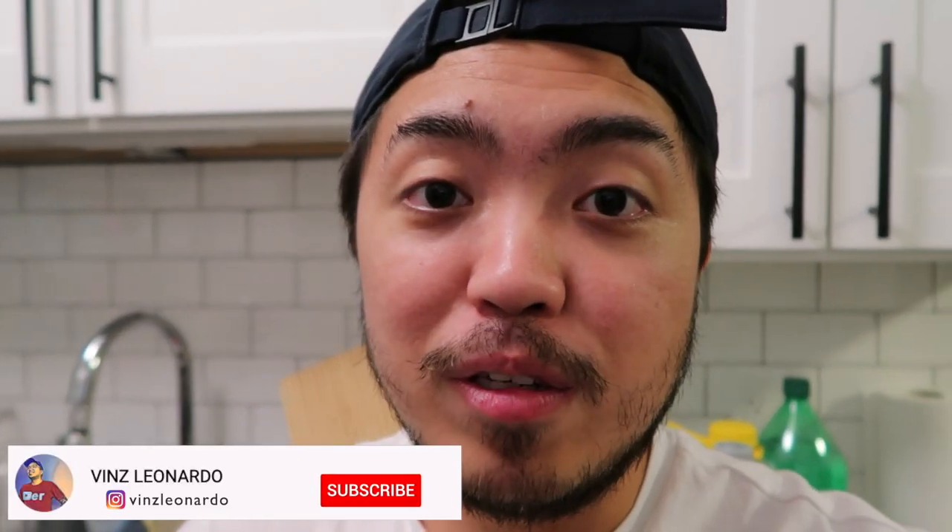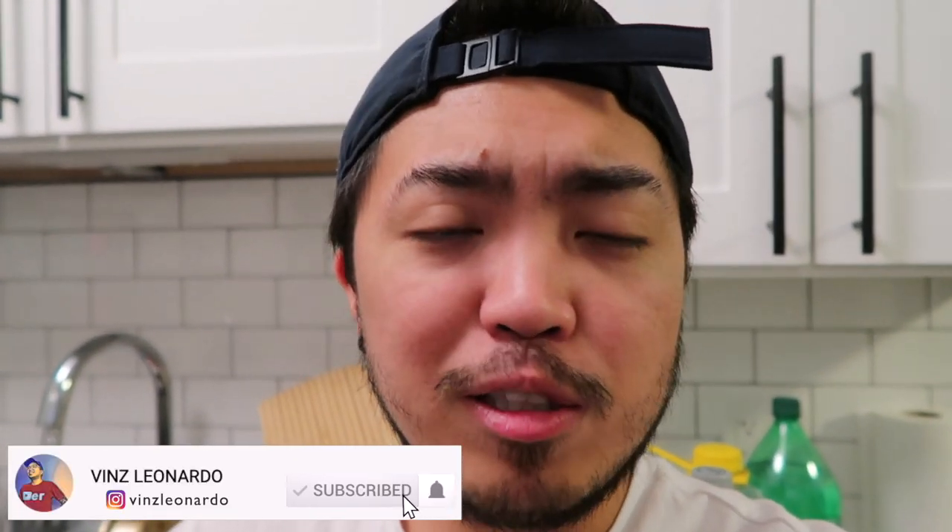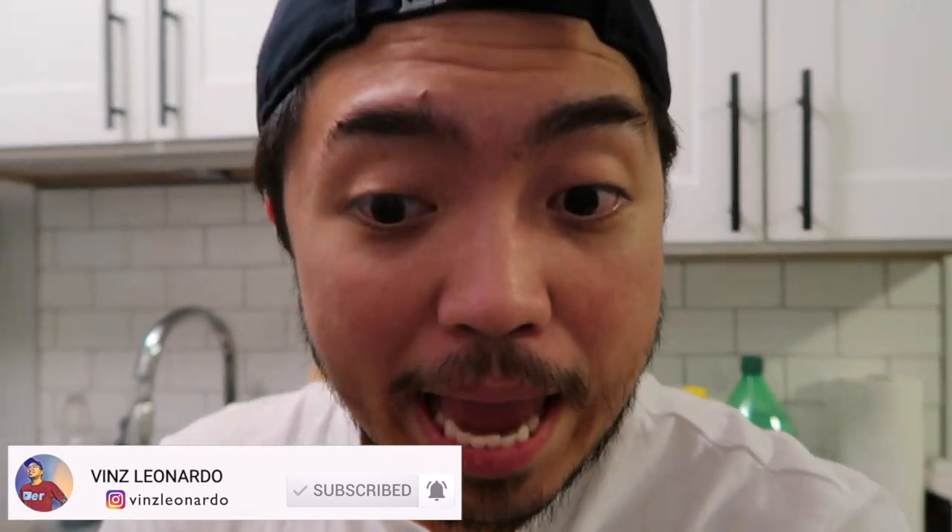So before we start, please make sure to hit the subscribe button and ring the bell so you're updated when I have a new video!